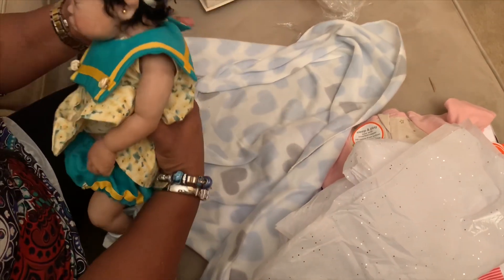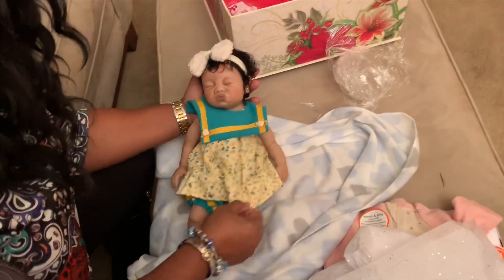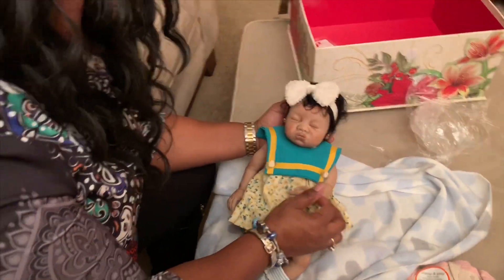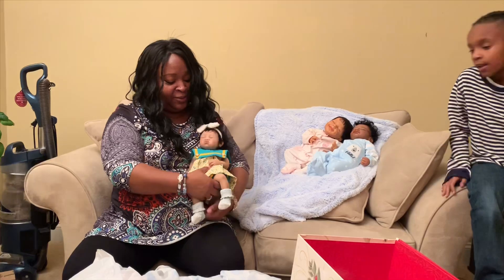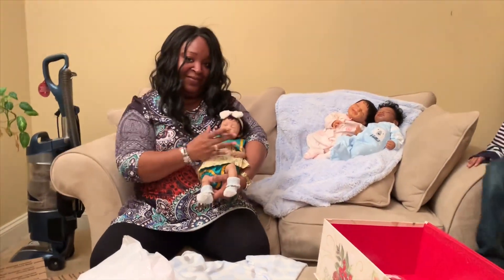So she's definitely a tiny little thing, but she's gorgeous. Thank you guys for watching. We've got a full body silicone. Don't forget to subscribe to our channel.